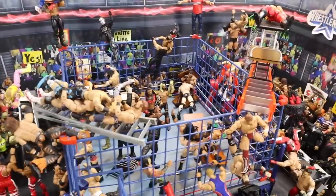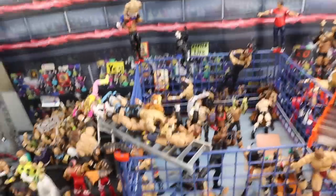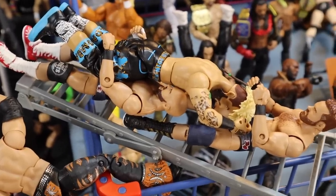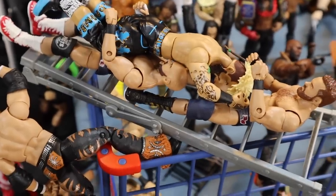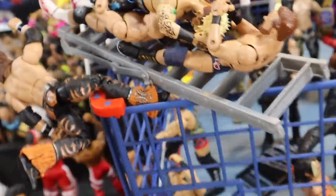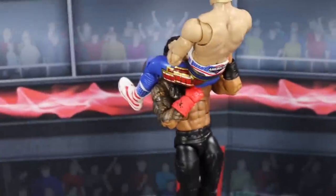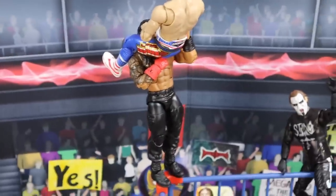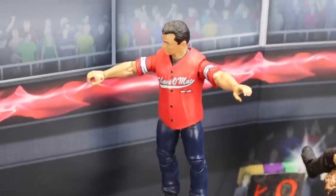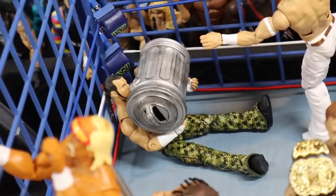Now into the steel cage — there's a lot of action to talk about. Starting up here at the top, we have Dash Wilder, Scott Dawson, Dax Harwood, and Cash Wheeler doing a big rig or shatter machine to Enzo Amore on top of a ladder bridged over the corner of the steel cage. Moving over here, we have Roman Reigns about to deliver a powerbomb to Cody Rhodes right off the corner of the steel cage. Moving over here, we have Shane McMahon about to deliver a coast-to-coast to Matt Hardy, who's laid out in the corner with a garbage can.